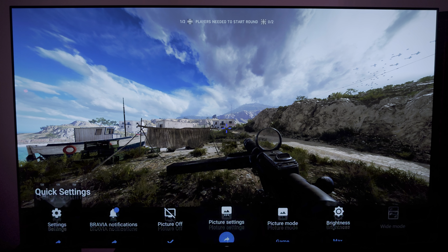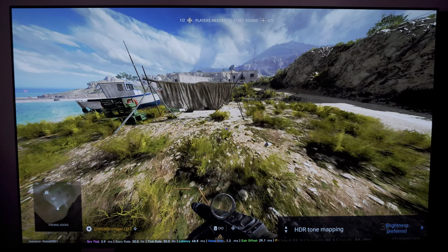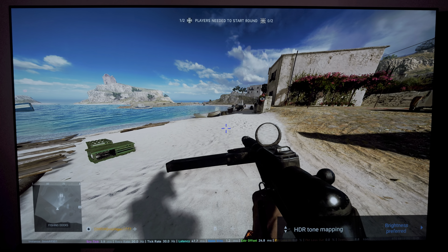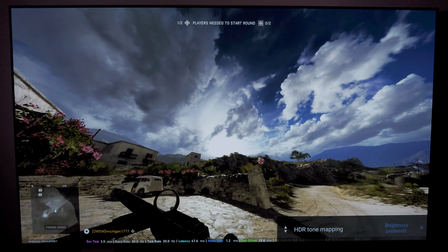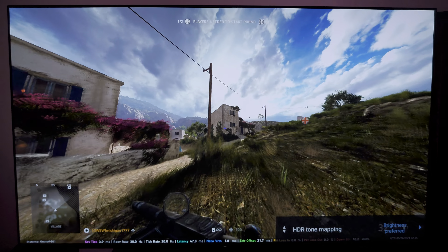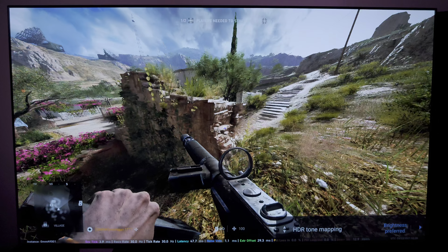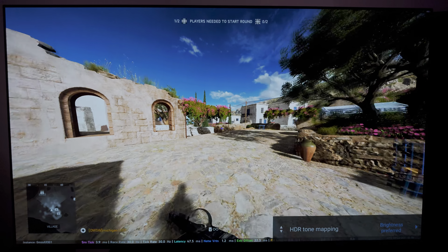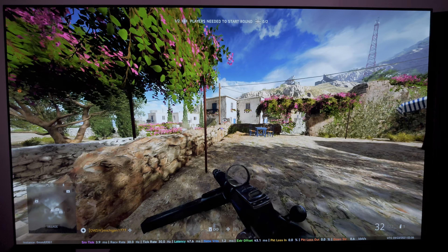Let me switch over to brightness preferred and see if I can kick in the ABL. It is definitely brighter — yep, it just kicked in right there. It's fluctuating. The biggest thing for me is this ABL kicks in heavily on Alcindan. You can see it fluctuating constantly. I always just leave it on gradation preferred — you're not losing too much specular detail, and I think it looks cleaner too.